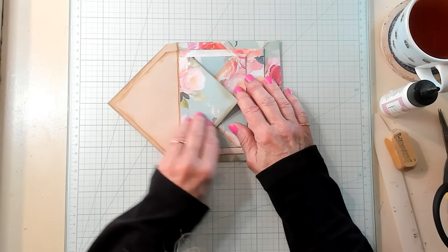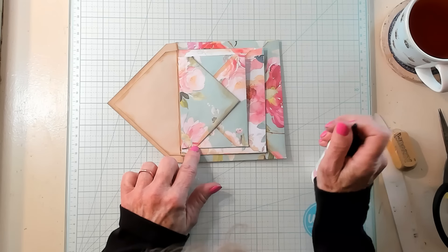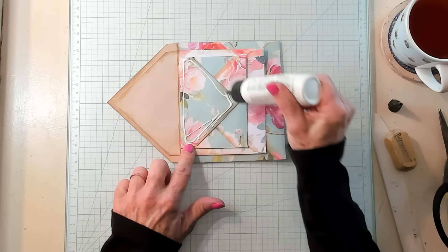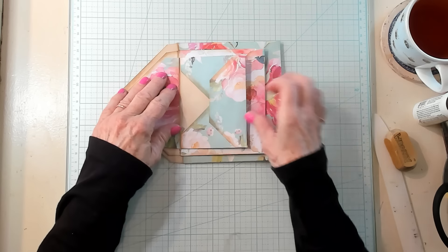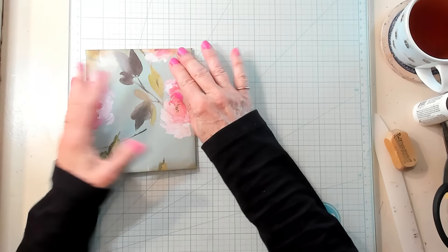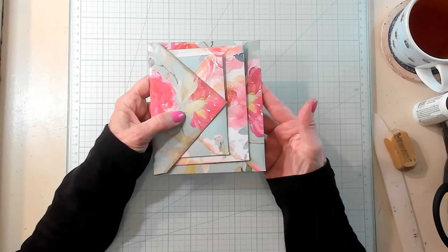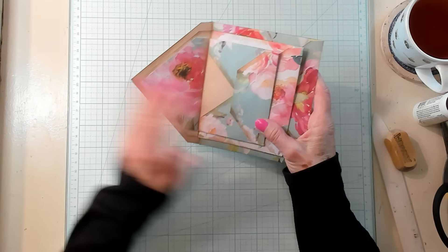I'm going to do the same thing for this one. Oh my goodness — we did not put it on the wrong side; this is the back of the envelope. Everything is all good. Pressing it down, getting this positioned so that it will be the way it needs to be to be able to close and not bind. That is really pretty, isn't it? So the next thing is let's put our closure on.